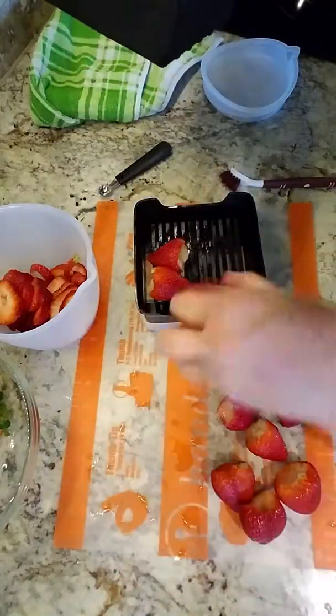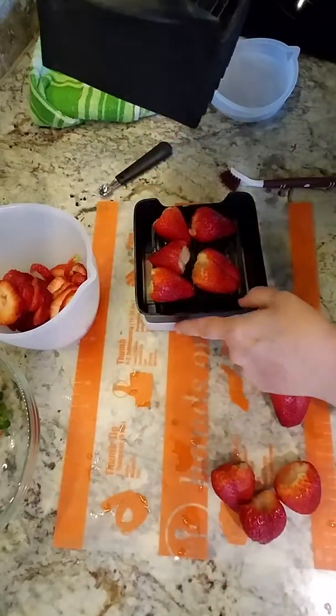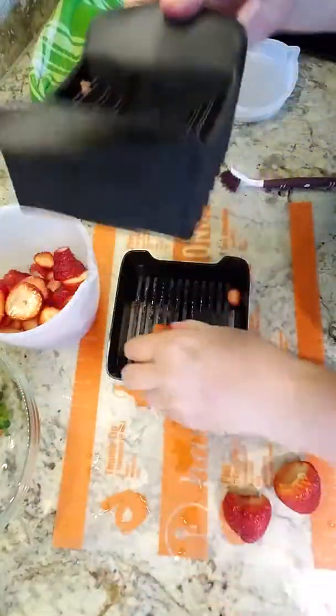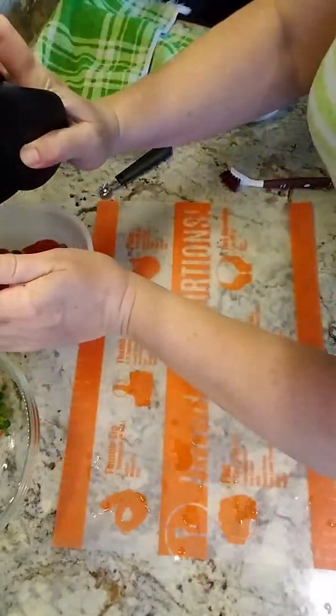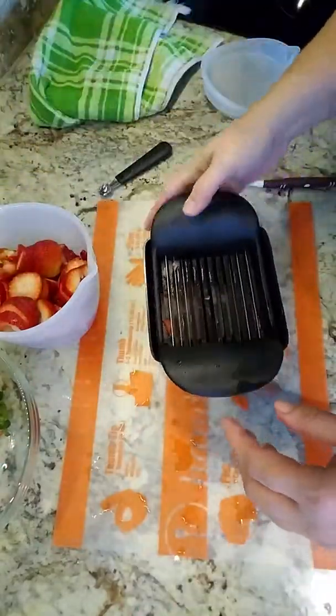You can tell I have a whole pint — or maybe a quart — a whole bunch of strawberries that I'm able to just slice up in a matter of minutes. Strawberries are done for the salad, and I'll just stick those in the fridge until they're needed.